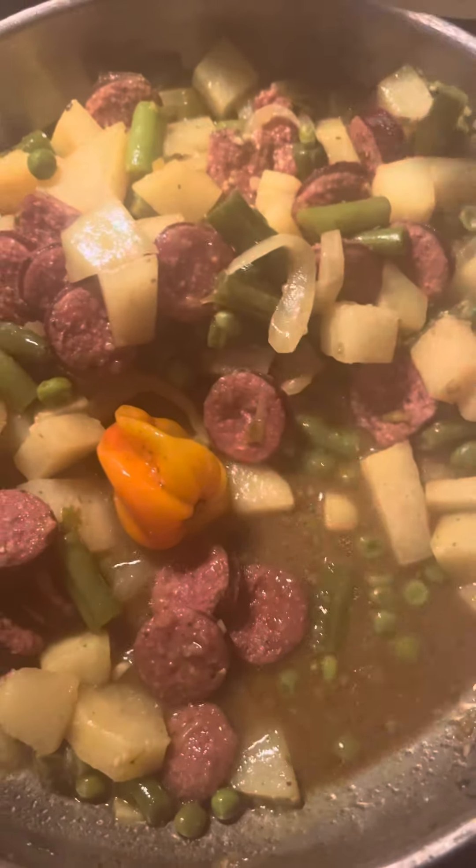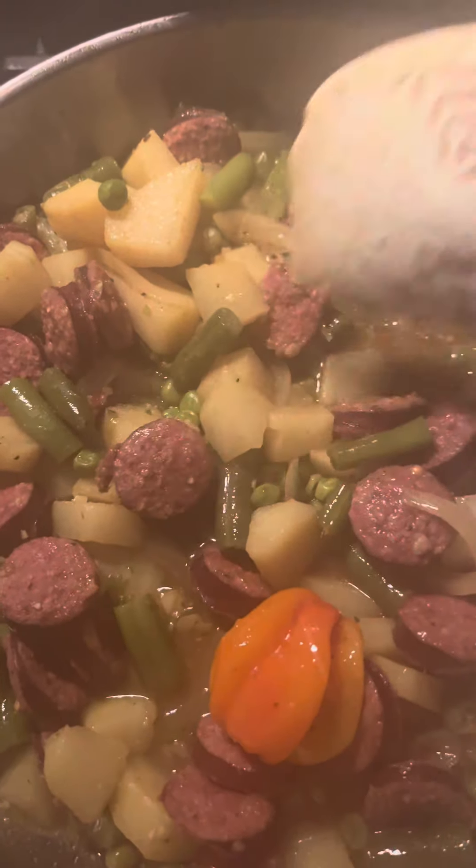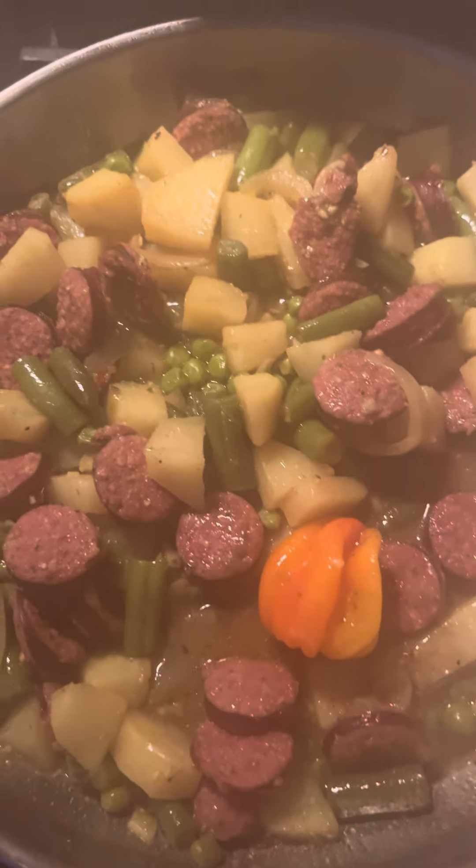I might add some rice, maybe, maybe not on the side. But I already have a starch, so I don't want to force it. That's dinner.